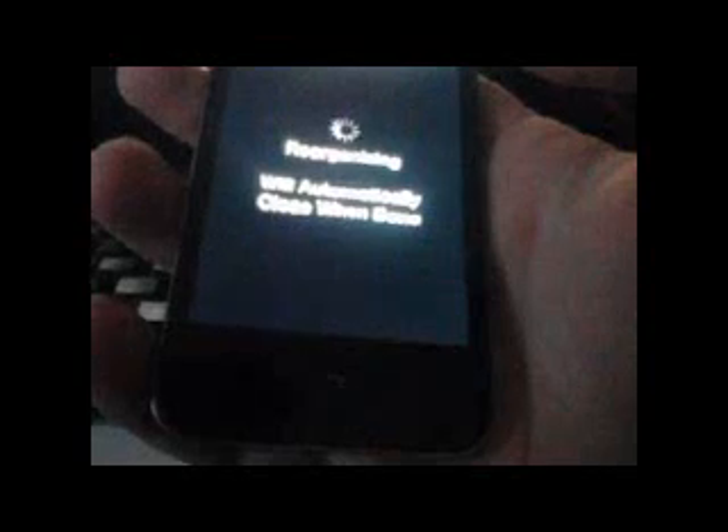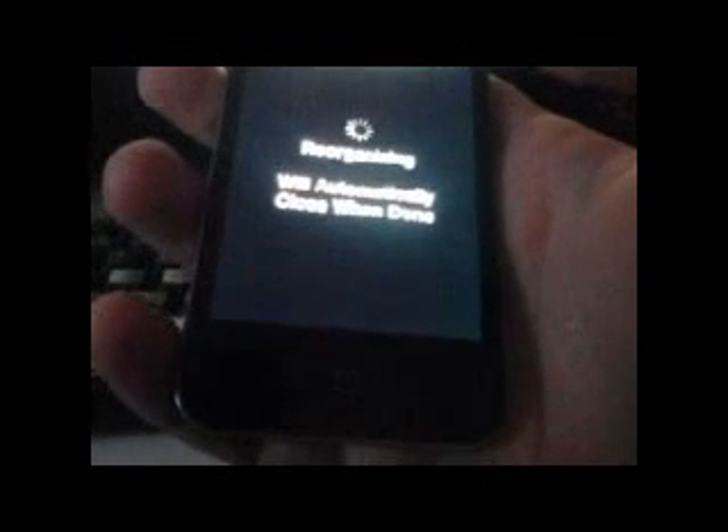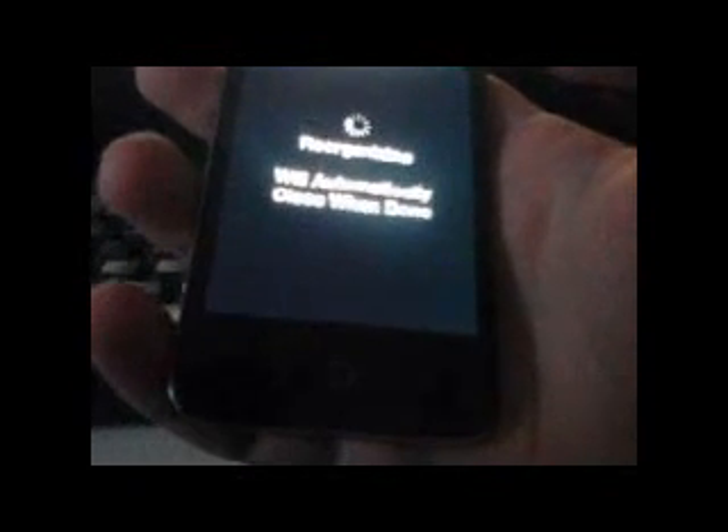And then we wait again. I'm sorry about all the waiting — I'm just too lazy to do a fast forward, or learn how to do a fast forward.